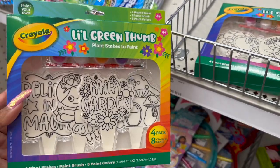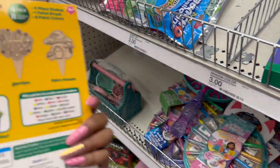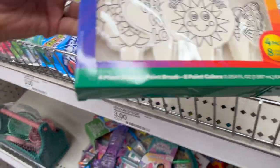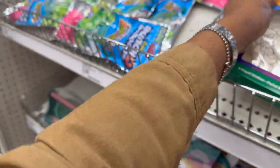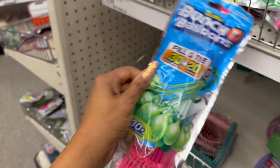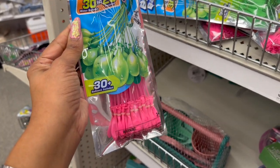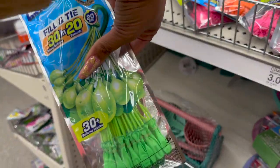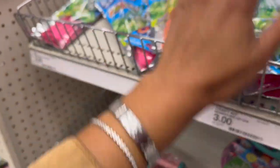These also look new — little green plant stakes to paint, three dollars. How cute! One says 'Fairy Garden' and one says 'Shine Bright.' And they have the zero bunch balloons — 30-plus balloons included, three dollars. They have them in pink, green, and orange. These are super handy for the summer. I'm glad I bought a bunch of them at 90% off!